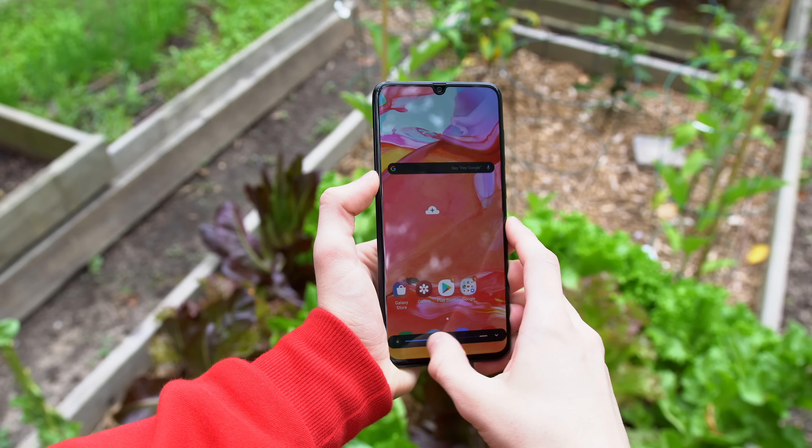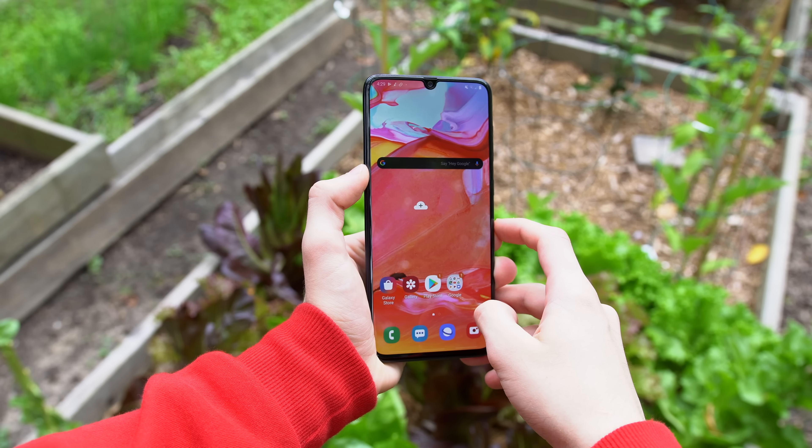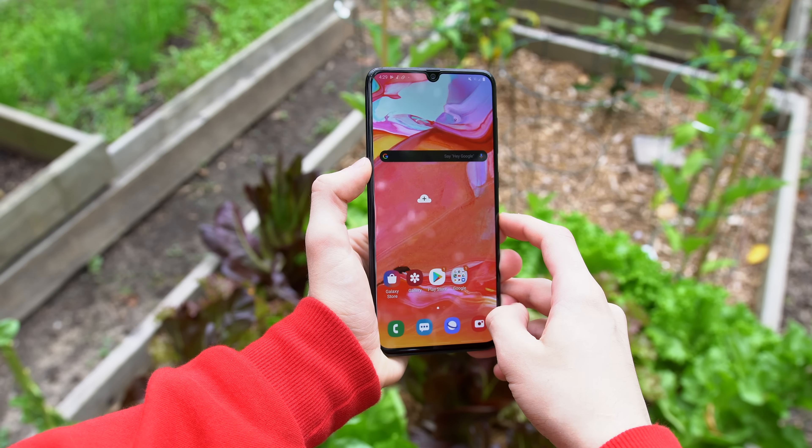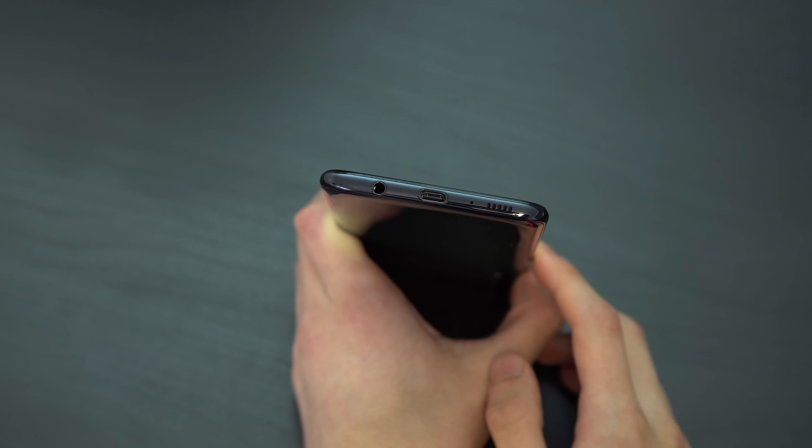Like the Galaxy S and Note series phones, brightness is impressive and viewing angles on these Samsung panels are top notch. Speaking about the notch, that teardrop on the top of the screen is actually a pretty nice touch for a phone of this price range. From the front, it sure does make the phone feel and look a lot more premium than something like the Pixel 3a. As I mentioned before, there's a headphone jack on the bottom as well as a USB-C port, and to the right of that is the loudspeaker.